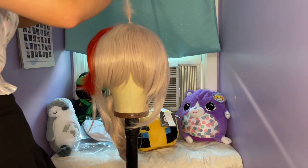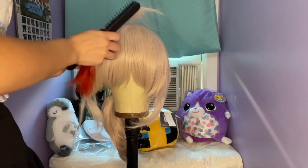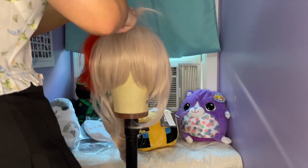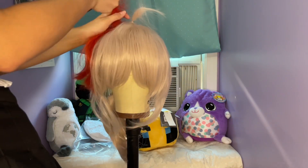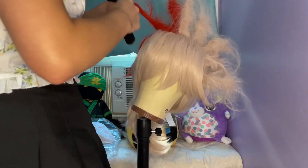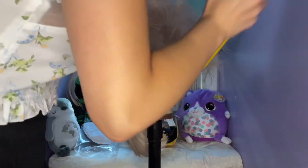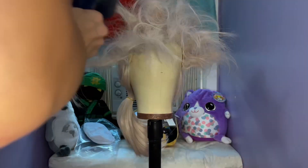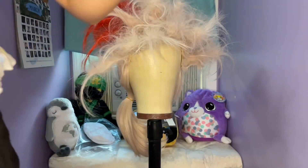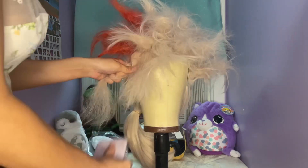Teasing a wig is just backcombing with a teasing brush. Teasing will help add volume to the wig and allow you to shape and style it better. Once the entire wig is teased, you want to spray it with hairspray and blow dry it to dry the hairspray and add heat to the wig. You then want to give the wig a few minutes to cool before brushing it out.